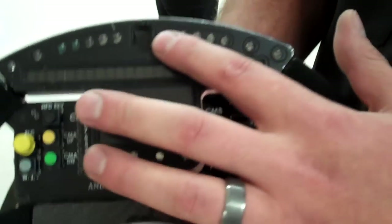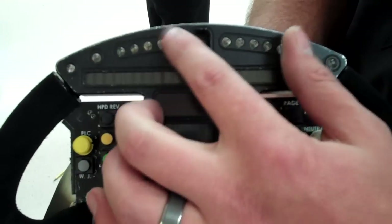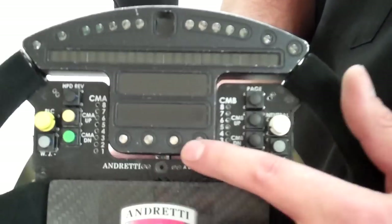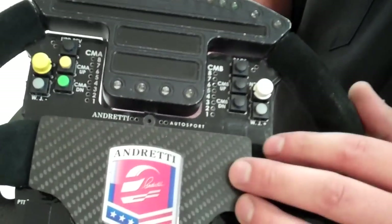These are shift lights. They'll actually go together, and when you need to shift, these will light up. These can also be fuel lights — they can be set up differently depending on the driver.